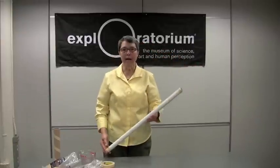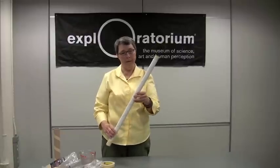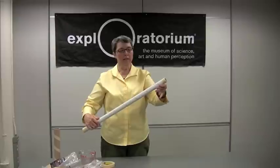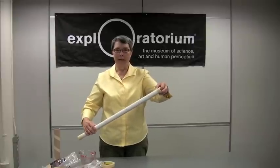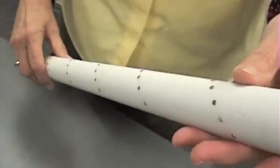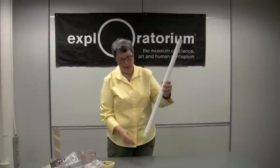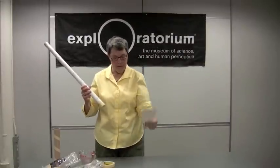This tube is made out of the cardboard center of gift wrapping paper. The cardboard is nice and thick. I measured along the diagonal every half inch and pushed in a flathead nail so that it makes a single helix.